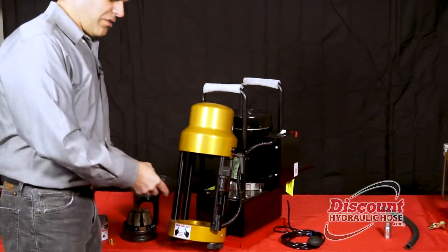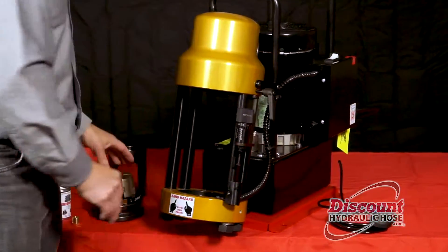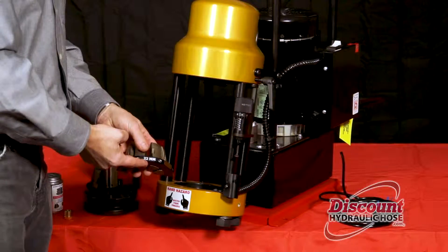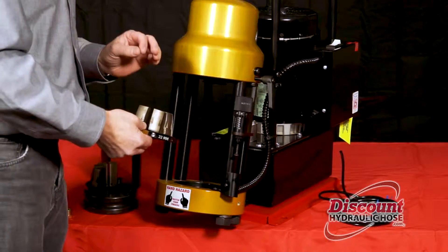The first thing you want to do is insert the bottom plate, and once the bottom plate is in you're going to insert your die. Today we're going to use a 22 millimeter die — this is the die for half inch hose, and we're going to demonstrate it on half inch hose today.